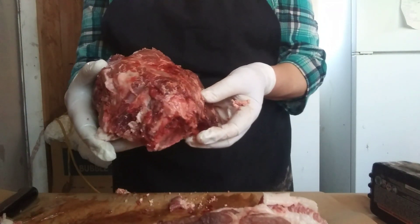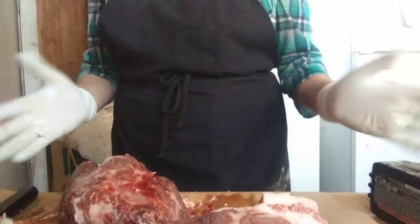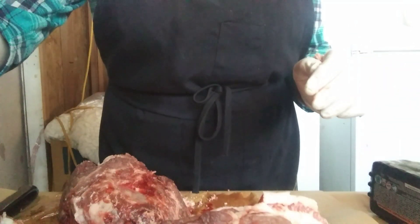But before I packaged it, I did scrape all the bone dust off because you don't want to keep the bone dust on. Thank you for watching and until next time.